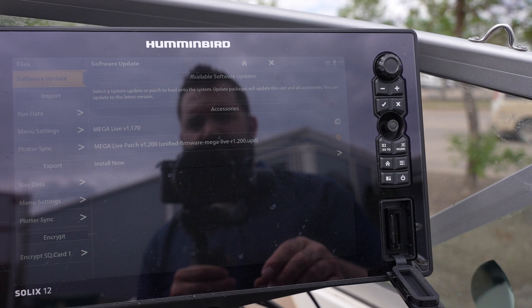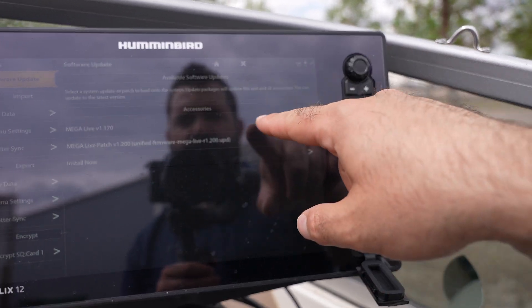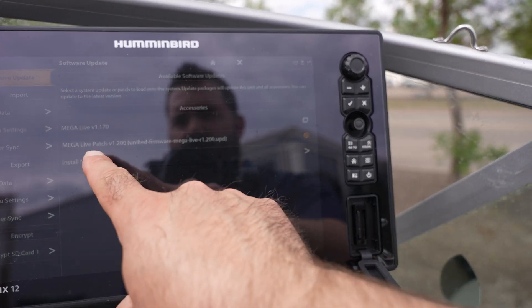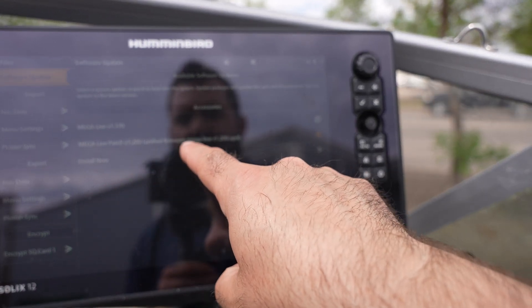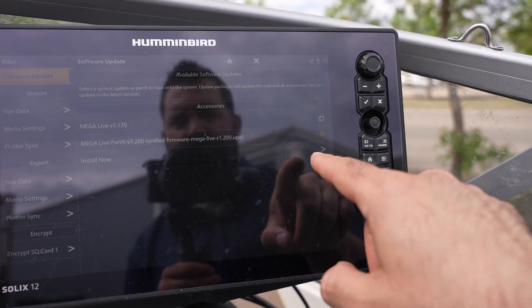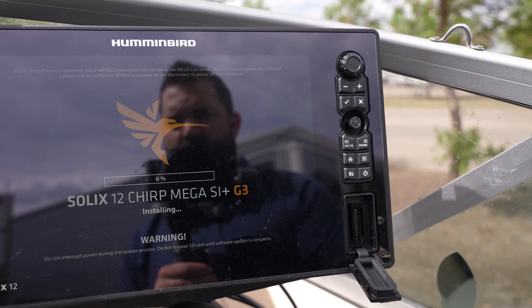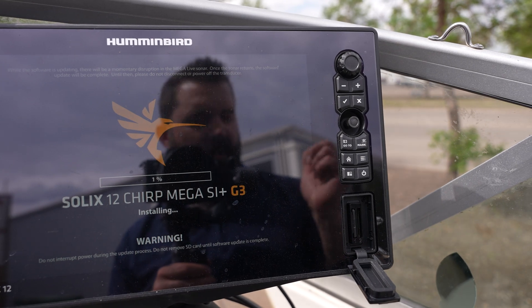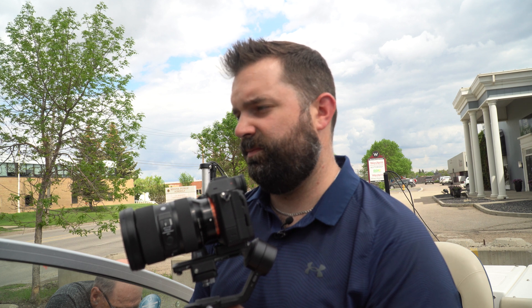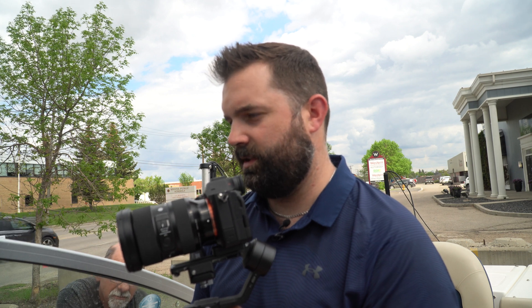We've gone to the files section on our homepage and plugged in the card. Now we see our options come up. The current MegaLive version is 1.17, and we are going to download version 1.2. We just hit install now and wait. Make sure you leave your card inside the machine and make sure that the transducer stays in the water. This could take around 8 to 10 minutes, so we're just going to wait and then move to step 2.